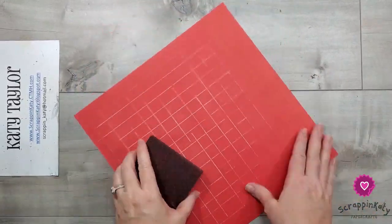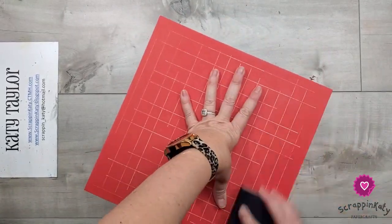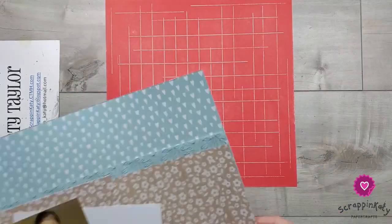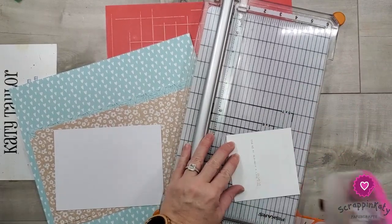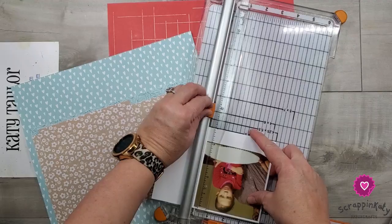I'm going to speed this up just a little bit and get this sanded down. Again, you can see by the grid it is not perfect at all, but there's just something I love about it for this layout. I've cleaned all the dust off of my workstation and now I'm going to start working on matting my photos.